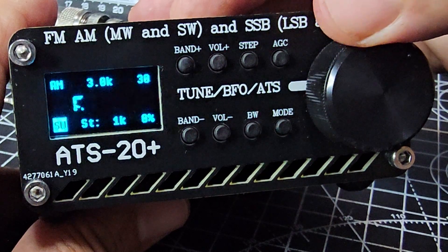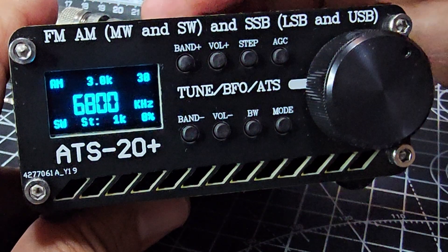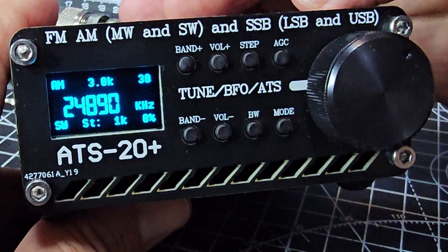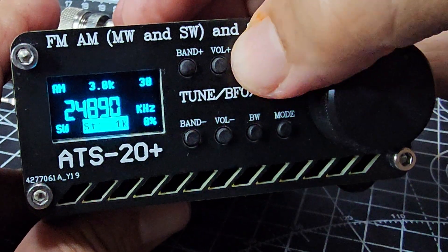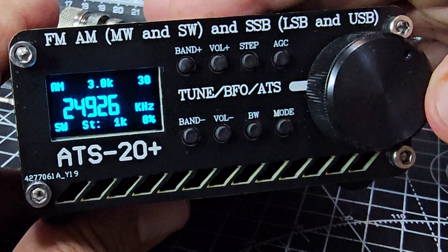We can turn it to medium wave, and while it's highlighted, short wave. Then we can hold the band up button or plus to go through the bands. We can hold down the volume to go up, or volume down. We've got step there, or we can just press step and it starts to scan.